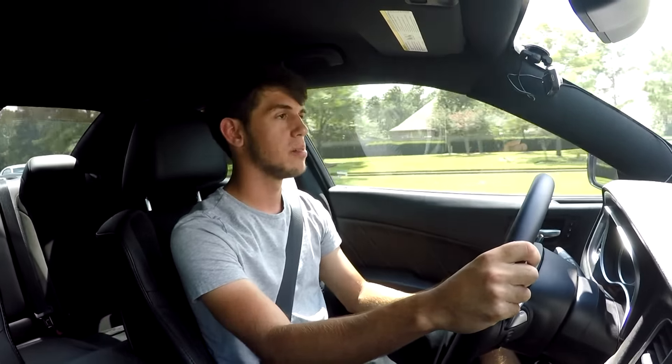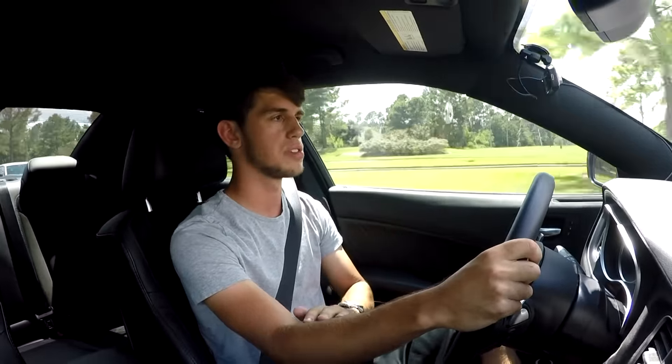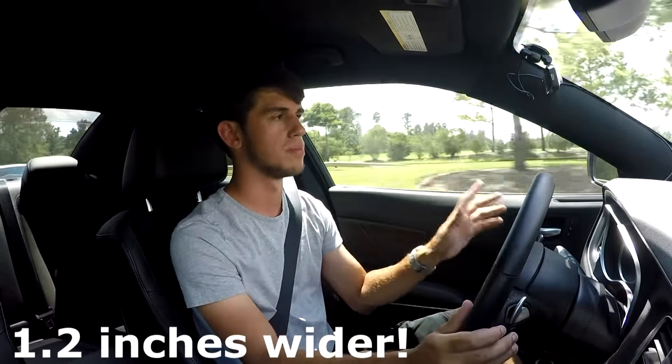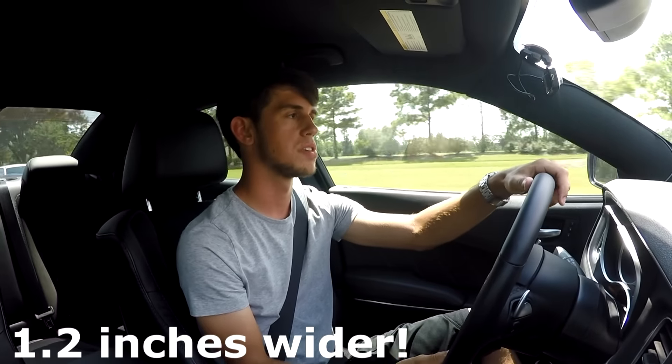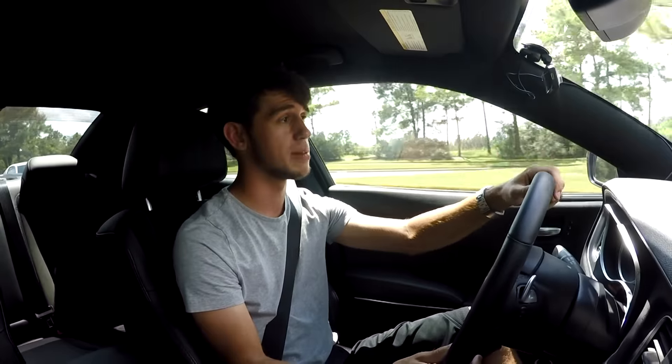We're going to put them on — 275s. I'm going from a 245-width tire to a 275-width tire, so that's about an inch larger. And I'm keeping them on the stock wheels as well. We're about to be at Discount Tire so we'll check them out for the first time. Let's go check them out.